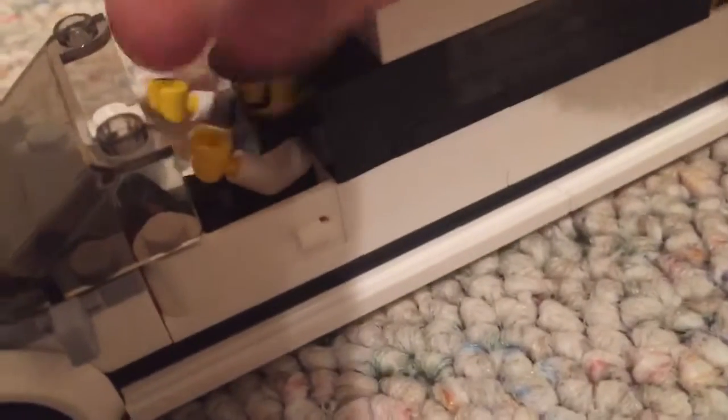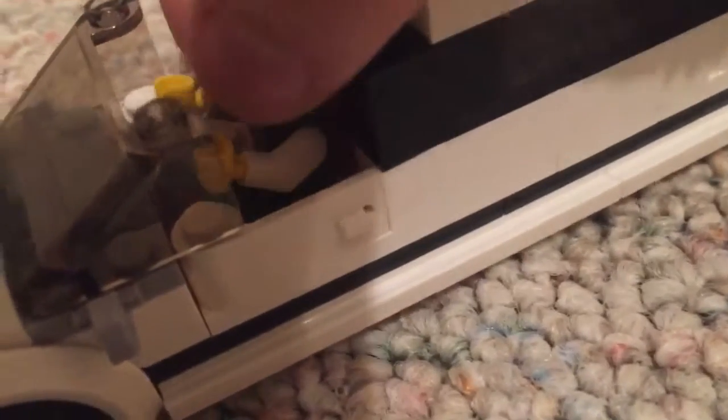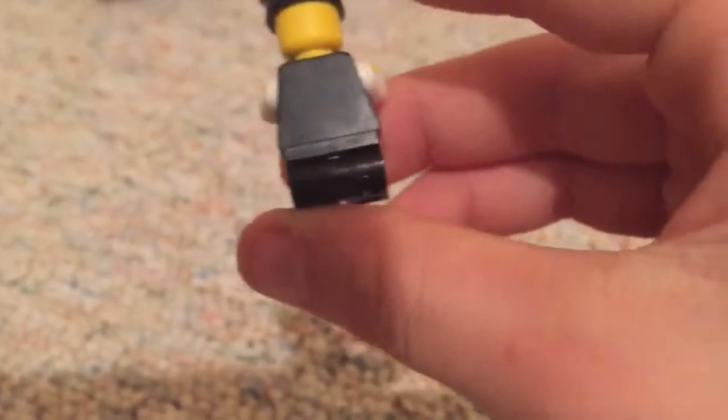First up is the driver right here. He has a little nice torso with like a suit and tie and stuff, and the back is just black which I think is pretty cool. I love limos — I wanted to get a limo because I never had a Lego limo before.